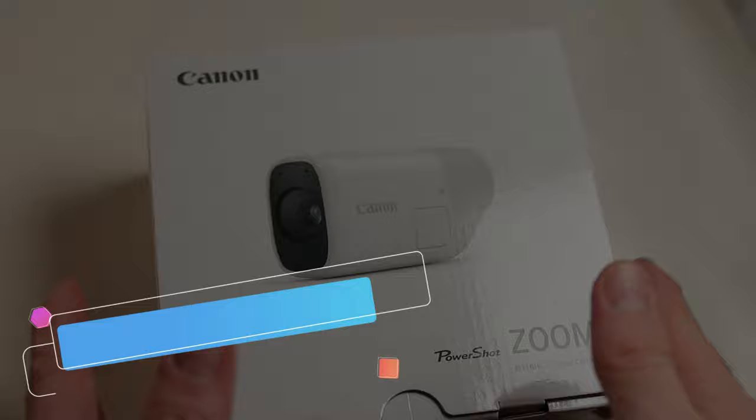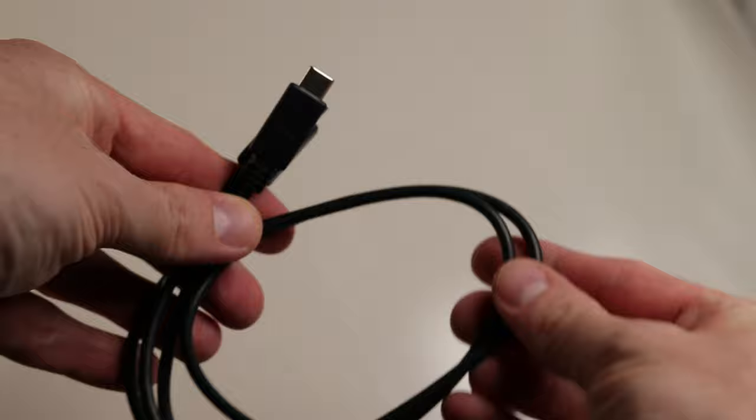What's in the box? In the box you get the unit, a wrist strap, a USB-C charging cable, and some manuals.